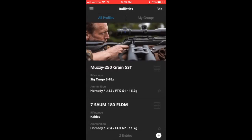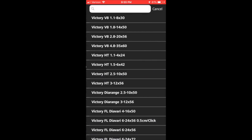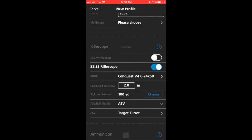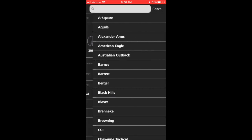I click into ballistics and it opens up showing the two profiles I already have in there. We're going to click and add a new one — we'll call it 'test'. Then it allows you to select your rifle scope. We are going to go down and select a Conquest V4 6-24. We'll leave the sight height at 2 inches above the bore and tell it which reticle it has — the ZMOA1.